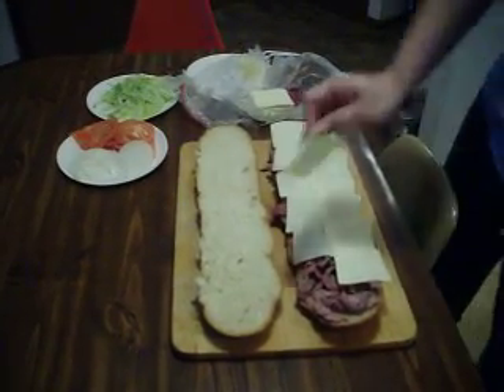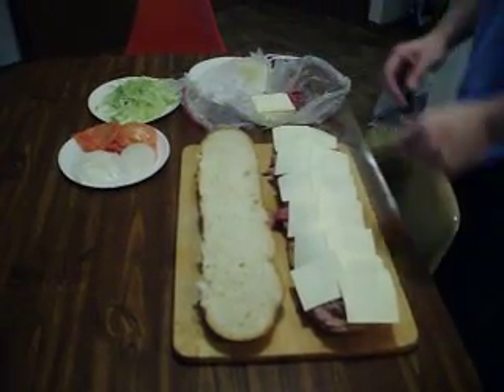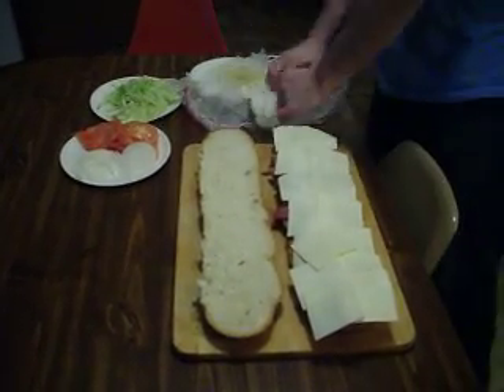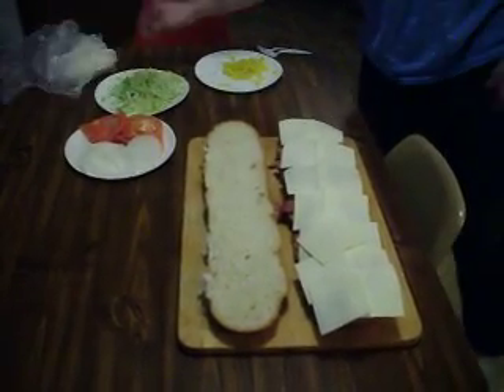Anybody who likes food channels, check out PaperCut777. It's located on my page. Strong language on his channel. Awesome cook — five star chef though.